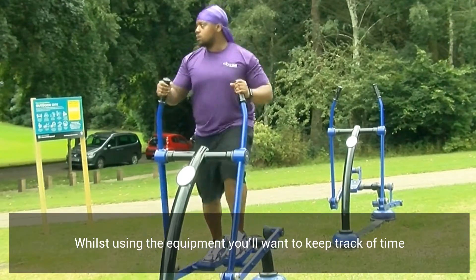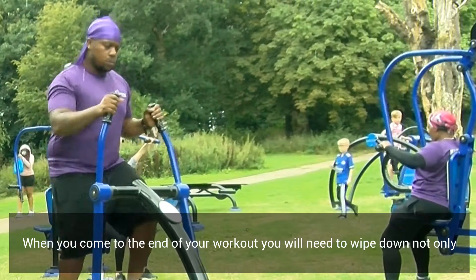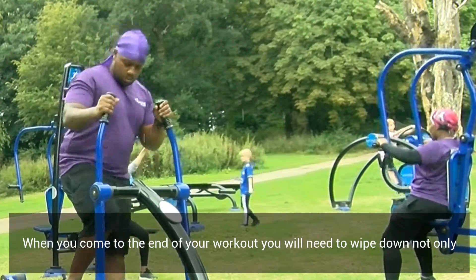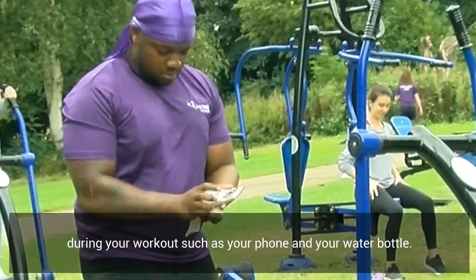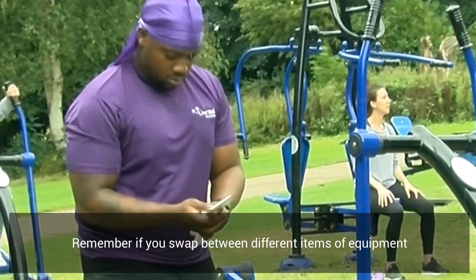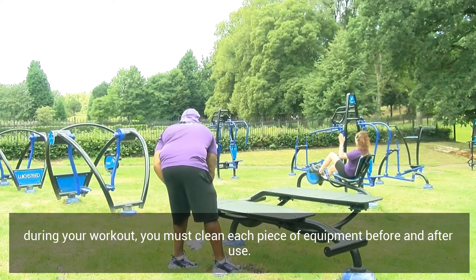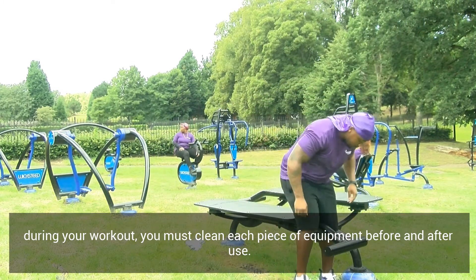Whilst using the equipment you'll want to keep track of time and be considerate to others who are waiting. When you come to the end of your workout you'll need to wipe down not only the piece of equipment you've been using, but also any items you've handled during your workout — this could be your phone and your water bottle. Remember, if you swap between different items of equipment during your workout, you must clean each piece of equipment before and after use.